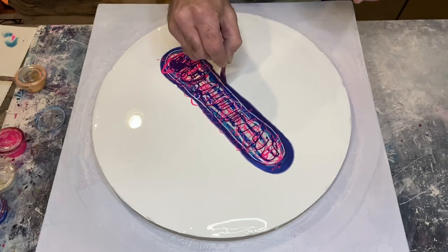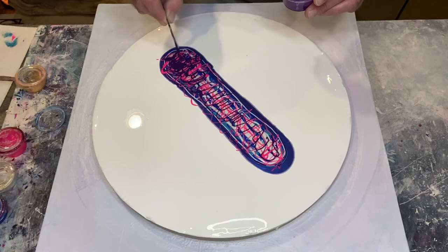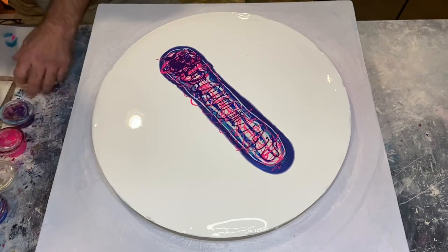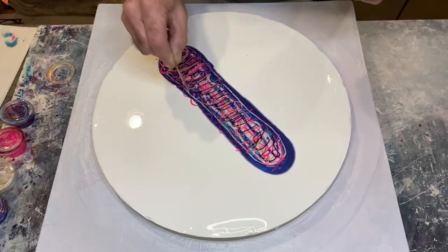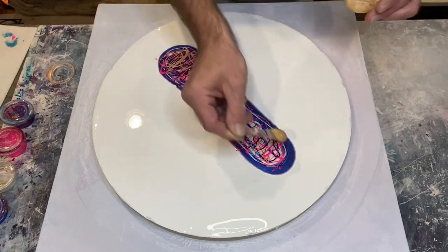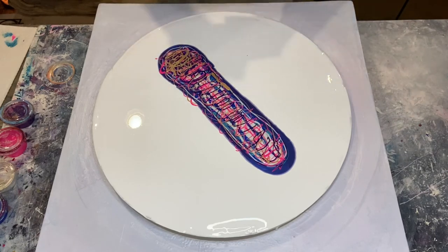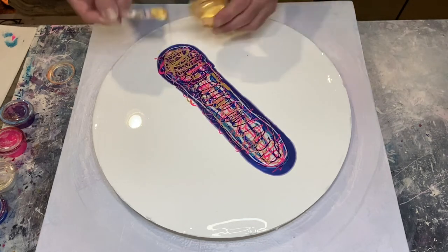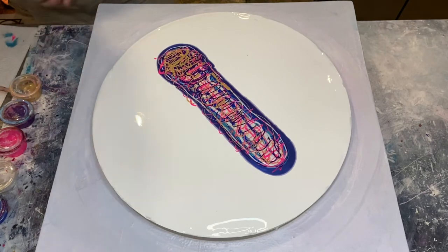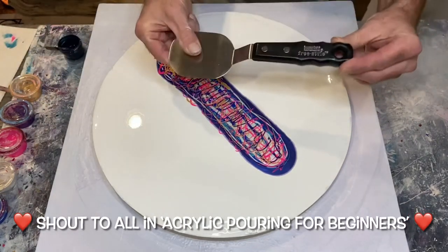This is the Liquitex Prism Violet soft body acrylic — just adding a bit to the sides so it can interact with the other colours when we modify the edges. The last colour going down is Ore, mixed at around three-and-a-half to four-to-one with the medium, adding more to one side so it fades throughout the whole swipe.